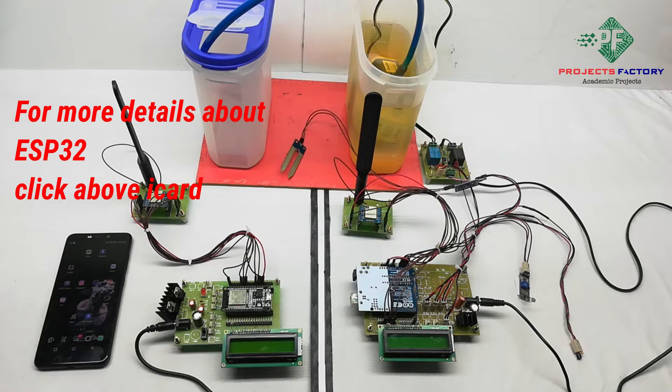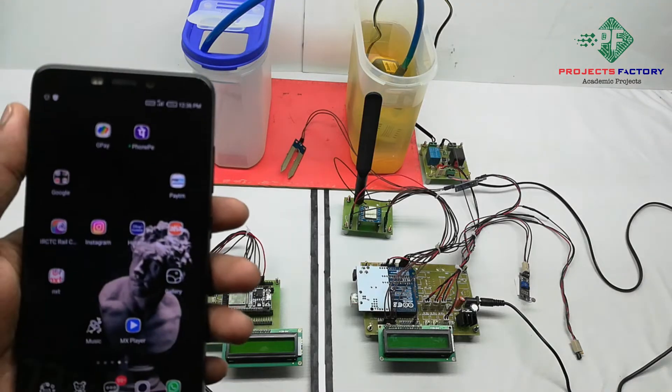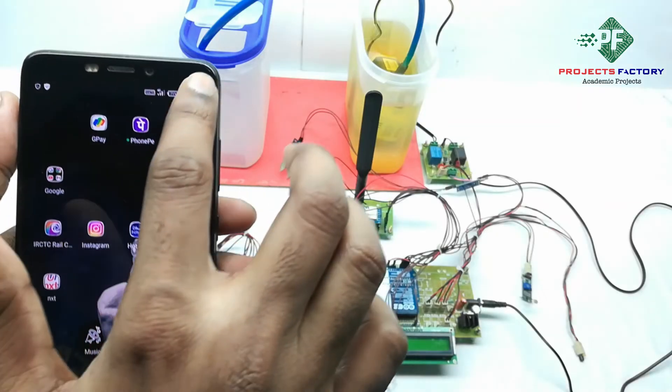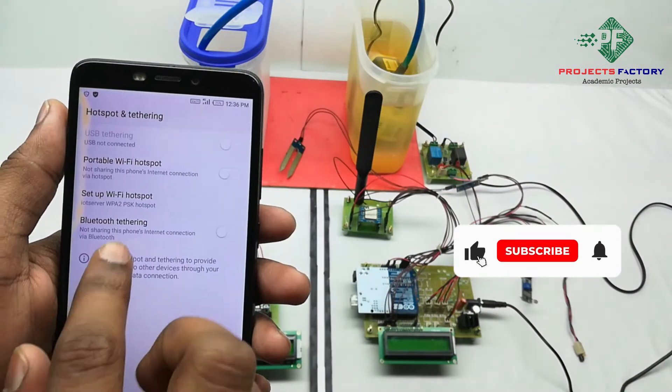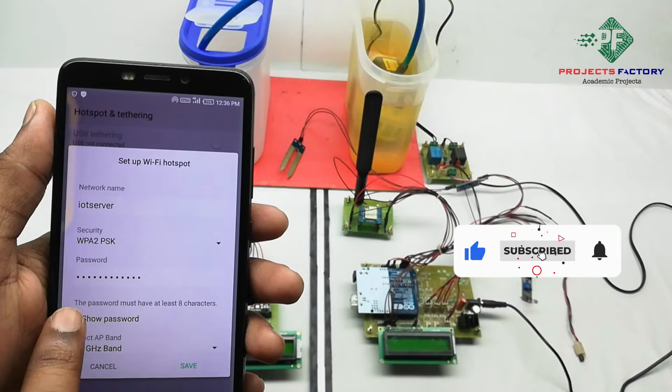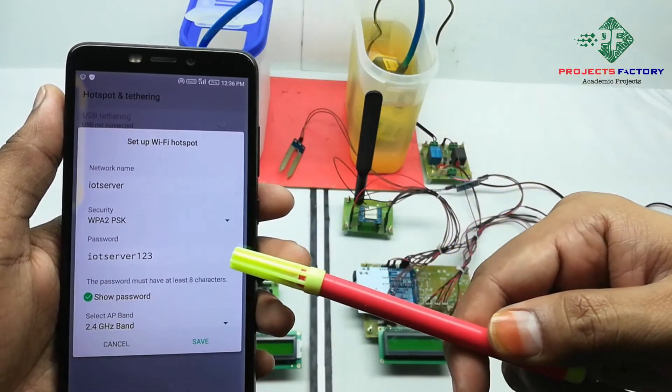Before starting this project, we need to create a hotspot on our mobile with the username 'IoT server' and password 'IoT server123'. Now we open the hotspot settings. We can see here the network name 'IoT server' and password 'IoT server123'.